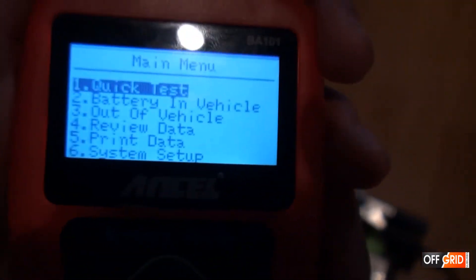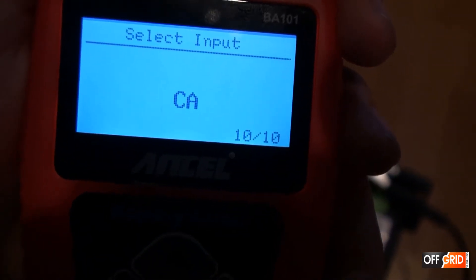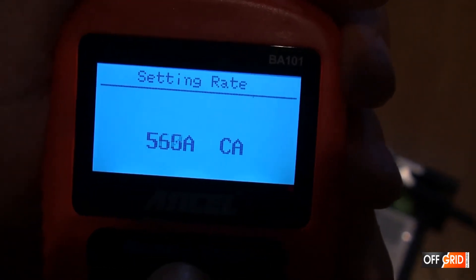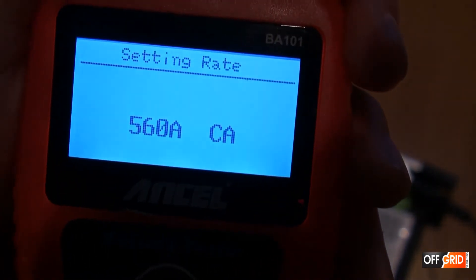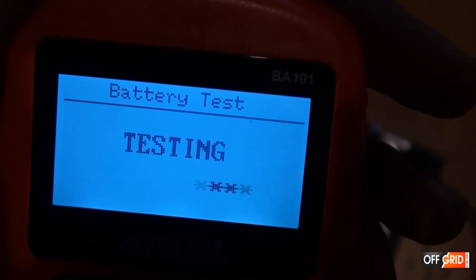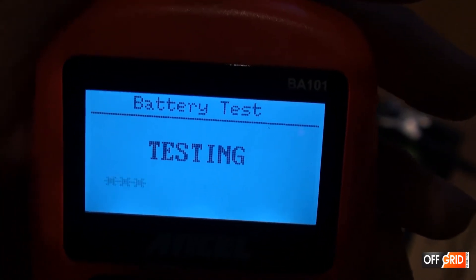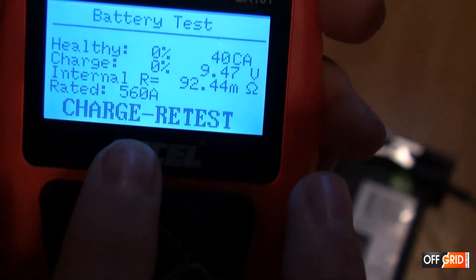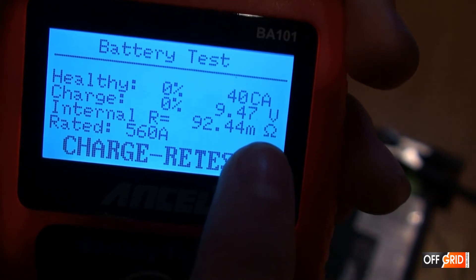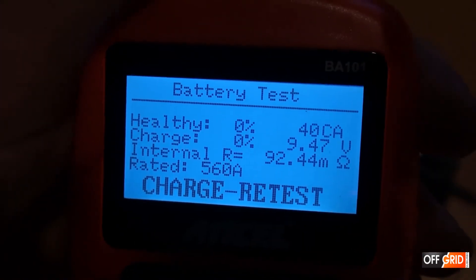Same thing — out of vehicle, flooded battery, crank amps instead of marine. It is 563, so we enter 560. Now it is testing. So this says it needs to be retested. It has already been charged, but the internal resistance is very high compared to the other ones. So this battery needs to be replaced.